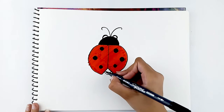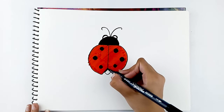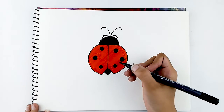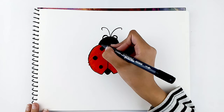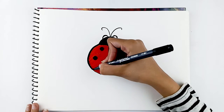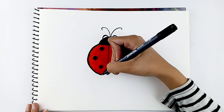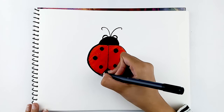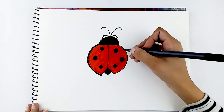And down to colouring the tail. Let's now go over the outlines to make your ladybug stand out. Take your time with it.